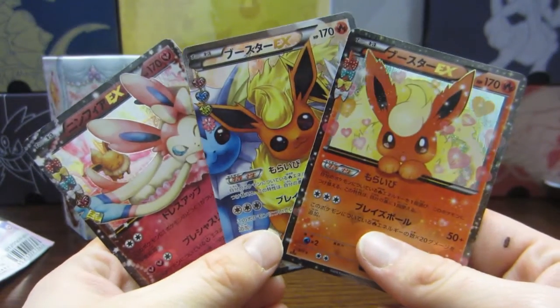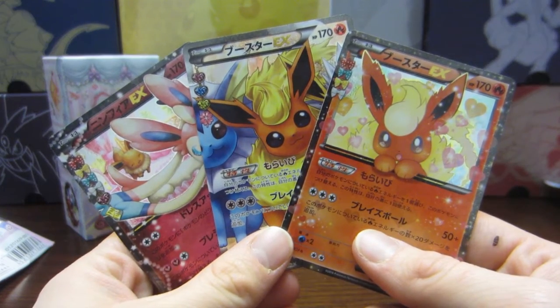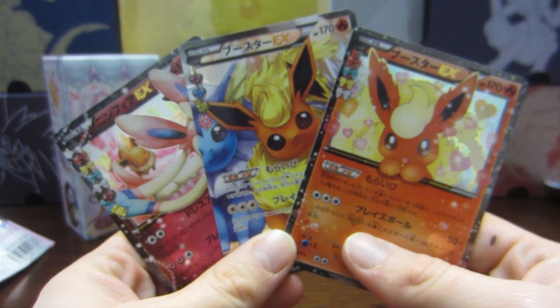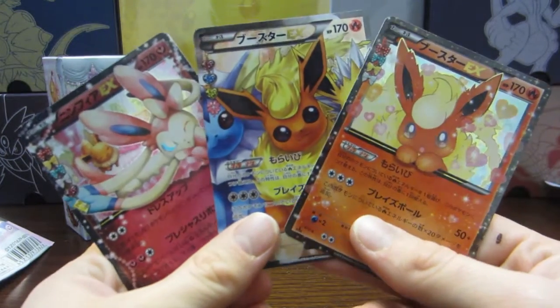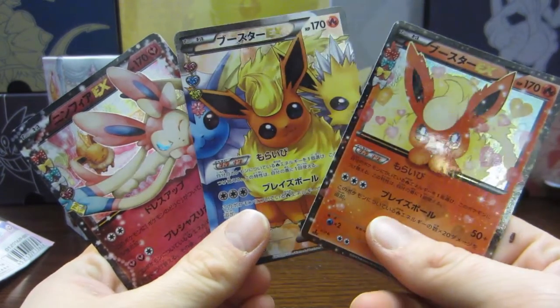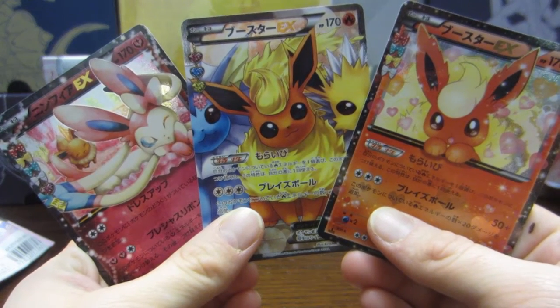So thank you so much for watching. Don't forget to like, subscribe, and comment below. I hope to be bringing you lots and lots of card opening videos in the future. And don't forget to come watch me Shiny Hunt on 60S's on Twitch. I hope all of your Pokemon shine.